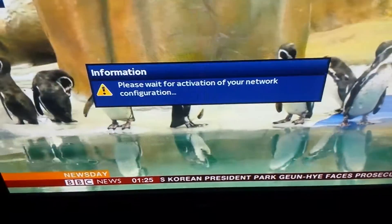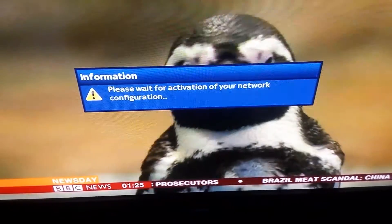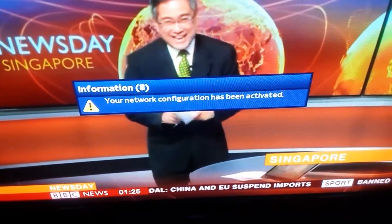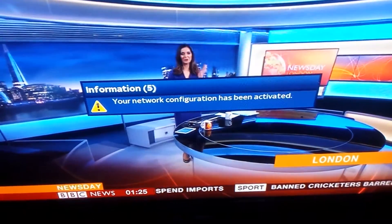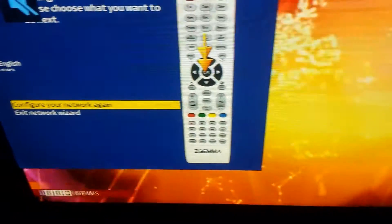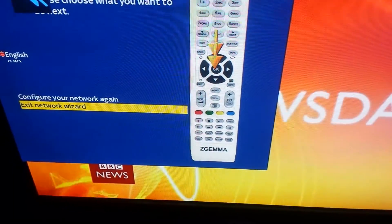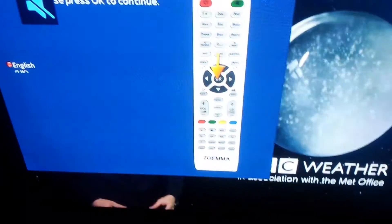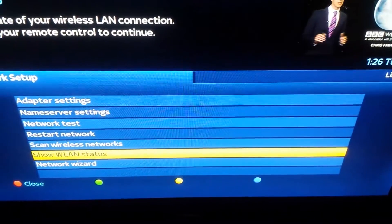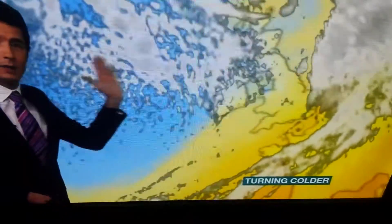Now it's asking 'do you want to disable the second network interface?' which is the LAN connection — we say Yes. Please wait for activation of your network. Your network has now been activated. Go to Exit Network Wizard and press OK on your remote to continue, then exit out of all the menus and your channels should be there.